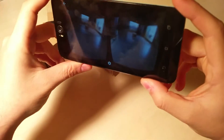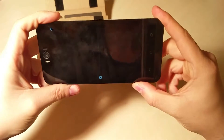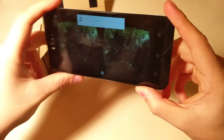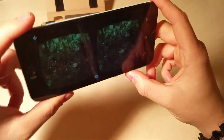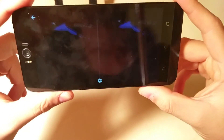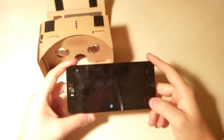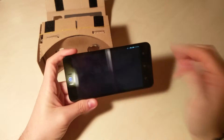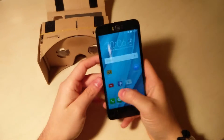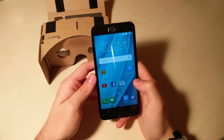Ecco qui. Come vedete ci si può spostare all'interno del video in qualsivoglia posizione. Qui c'è un gorilla — mi sono spaventato a morte la prima volta che ho guardato questo video, quindi state attenti al gorilla! È un funzionamento veramente molto semplice: lo schermo viene diviso in due e basterà inserirlo all'interno del Cardboard per utilizzare questa simpatica funzione.